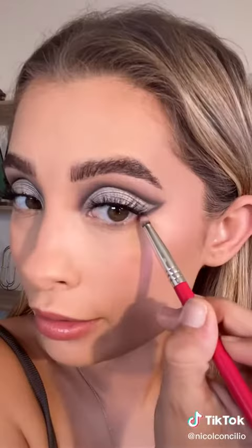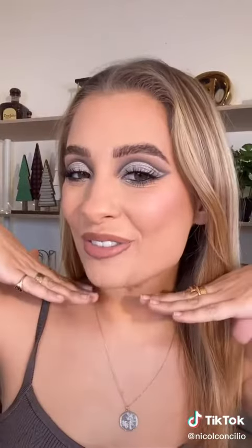I'm gonna pop on some Ardell lashes. These are the Naked Lash 421 — they're my favorites. I'm gonna go ahead and smoke out the lower lash line. Here is our finished eye look.